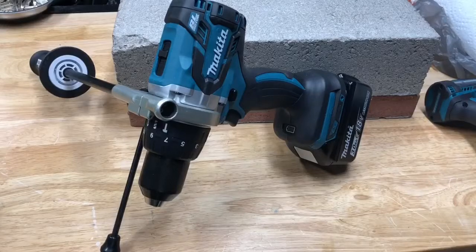Here we have the Big Daddy, the Makita XPH-07. This is the brushless hammer drill — Makita's top-of-the-line in cordless hammer drills, before you start getting into rotary hammers and stuff like that.